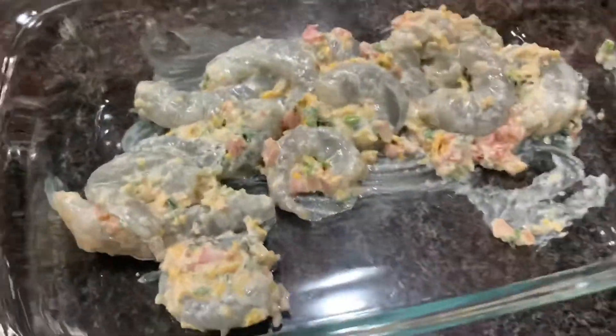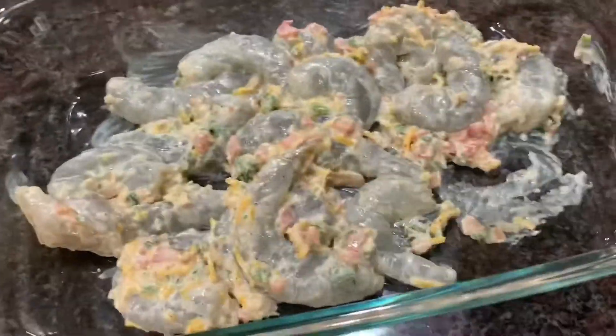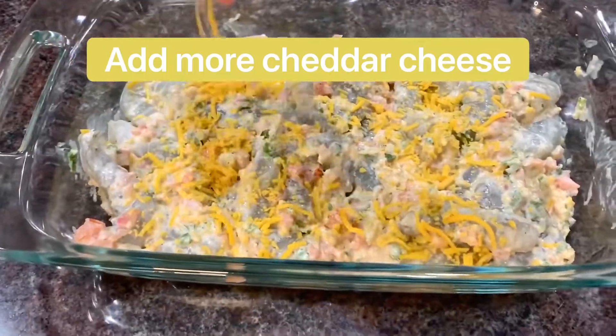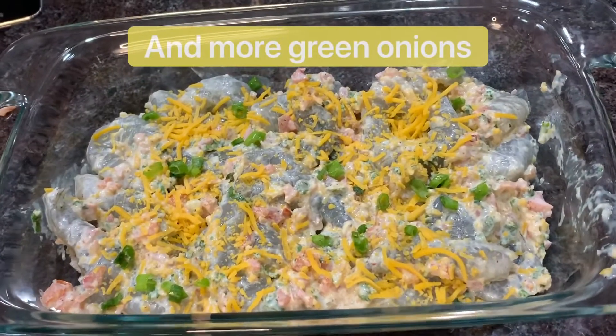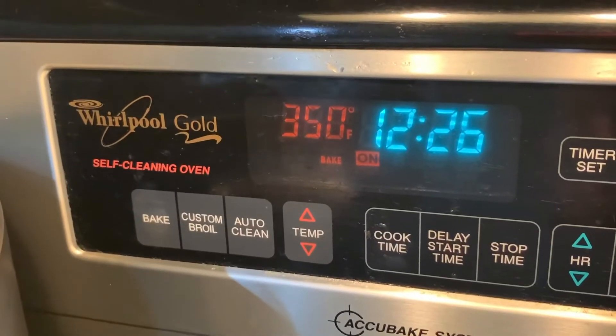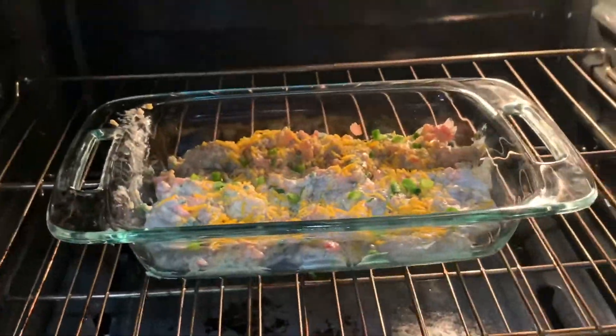And now it's ready. I'm just going to be using a small Pyrex for baking. You can definitely add more cheddar cheese and green onions. Also, preheat your oven to 350 degrees for baking. This is all ready — now we are going to bake this for 20 minutes.